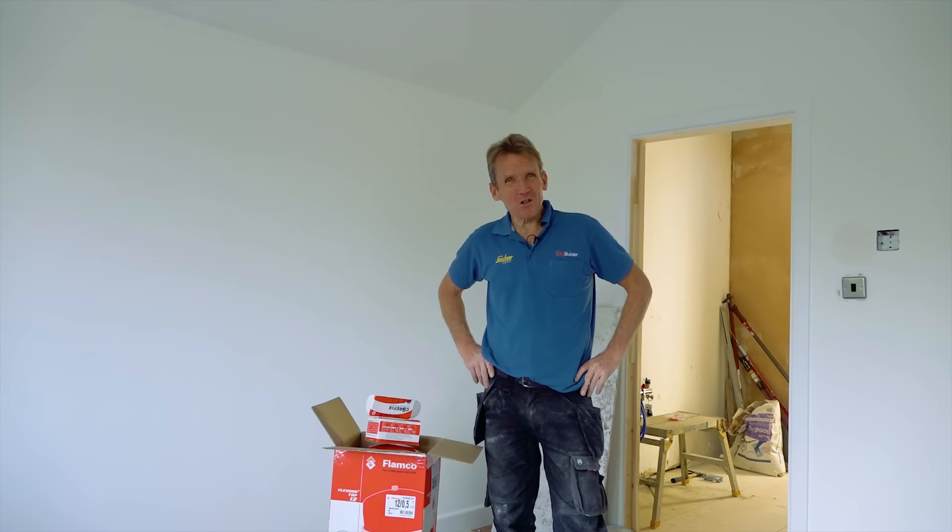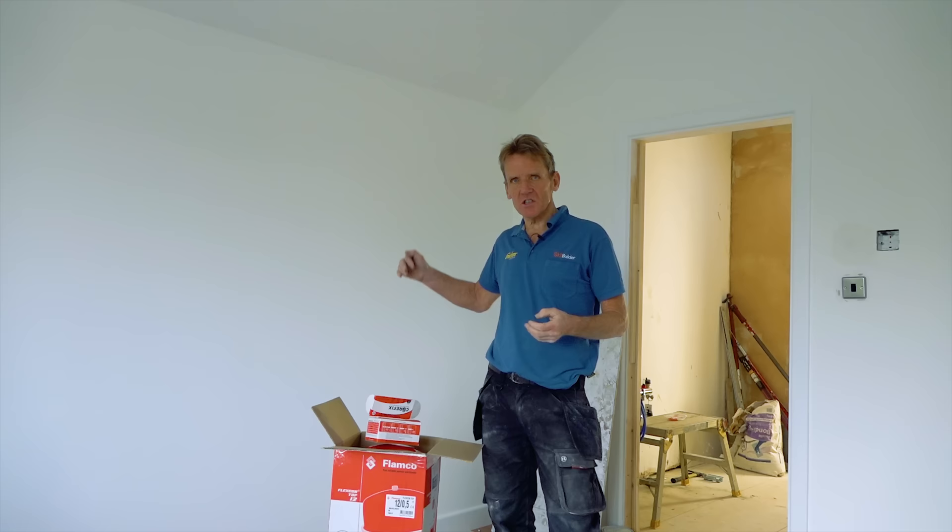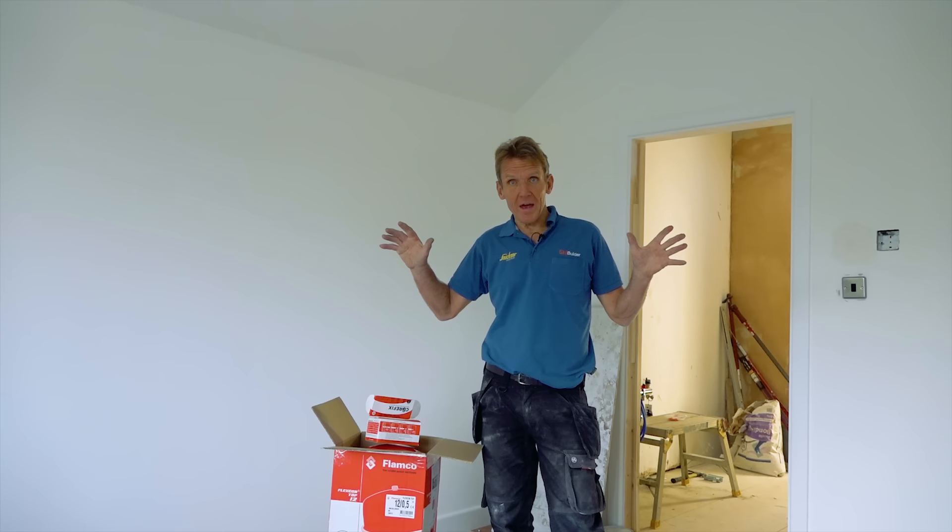Hello, Roger Bisbee here from Skill Builder. I'm out today on site fitting a few heating products, and one of the problems that I come across time and time again these days is that so many buildings are done with what they call dot and dab plasterboard.